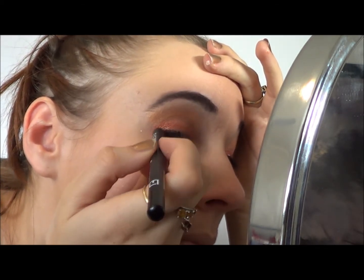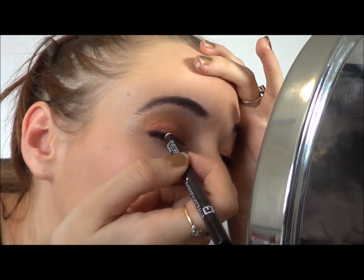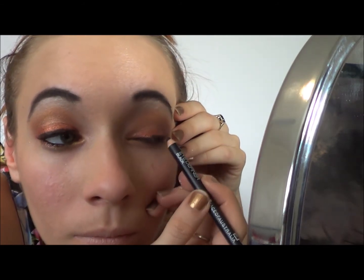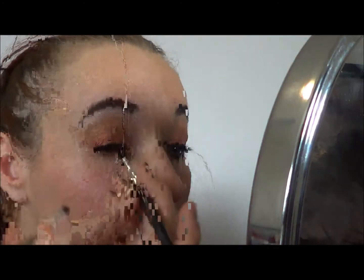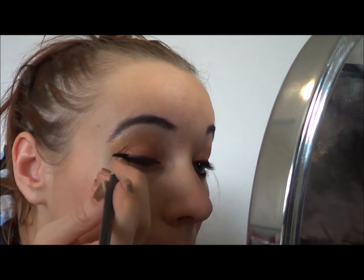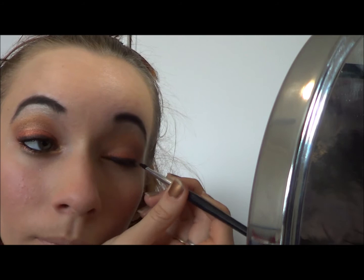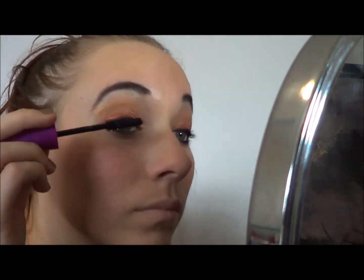Then I'm applying liner to the top of my lash line, just going over where I put the brown pigment. And if you're wondering why I bothered putting the brown pigment on if I'm just going to cover it — this is why: I'm using a very stiff eyeliner brush and basically working it across the black eyeliner to remove some of it so that the dark plum will come through.